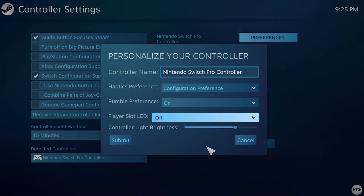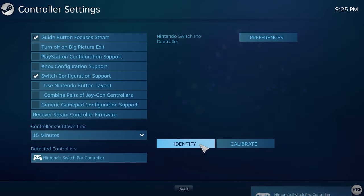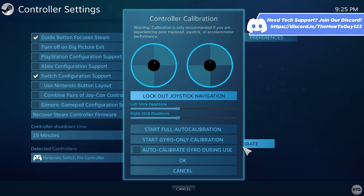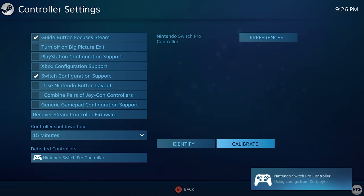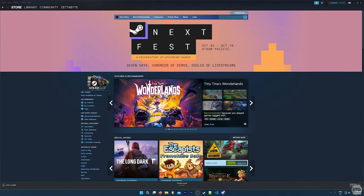Once you're done configuring your controller, click Submit. You can press the Identify button to have your controller vibrate so you know which controller is which if you have multiple connected. You can also calibrate your controller to adjust the stick dead zone if you experience joystick drift — which you most likely will need to do since your controller is from Nintendo. However, I'm going to leave this at default for this video. We are now done setting up the controller and can close out of Steam Settings.